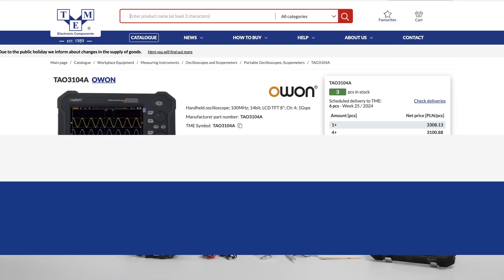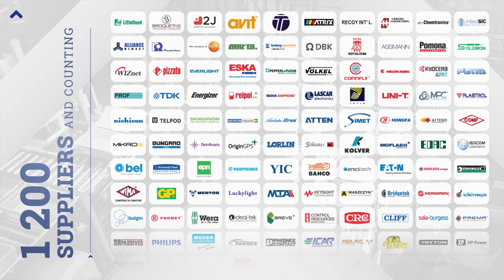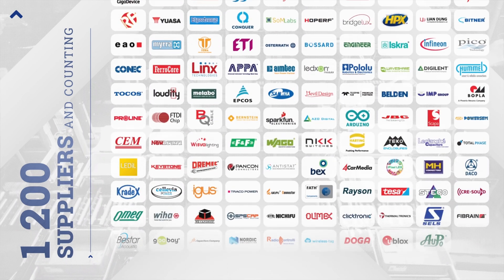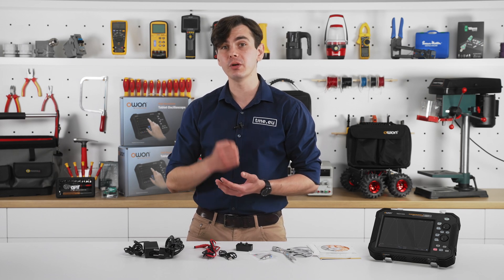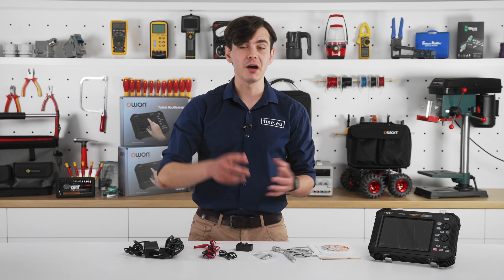The full user manual and other accessories are available on our website. At tme.eu you can find hundreds of thousands of products from top brands with high stock levels, and 96% of the orders are shipped on the same day. So you have two options: order now or after the review.